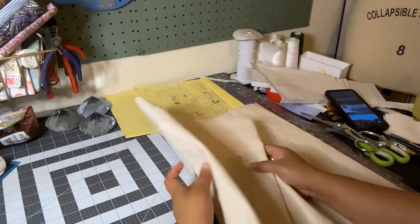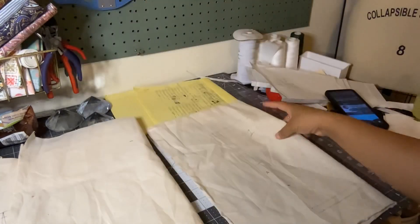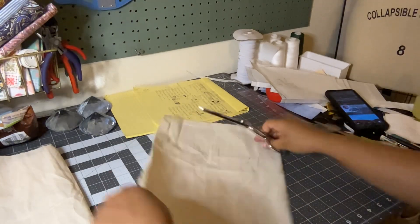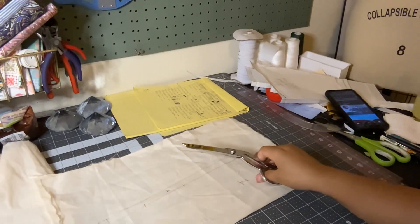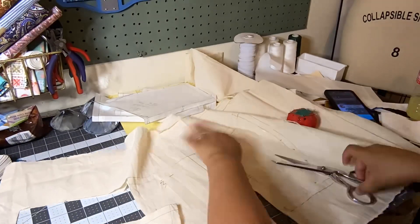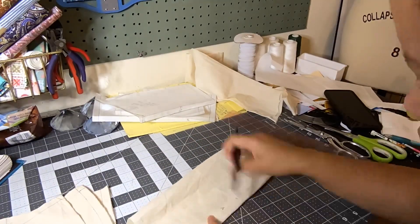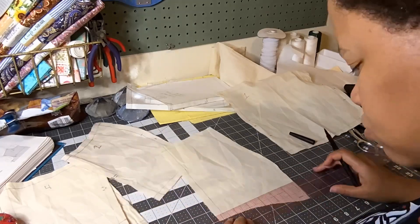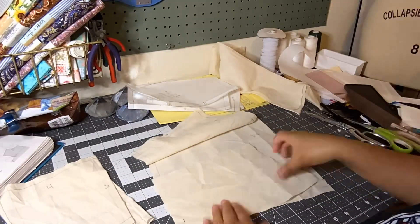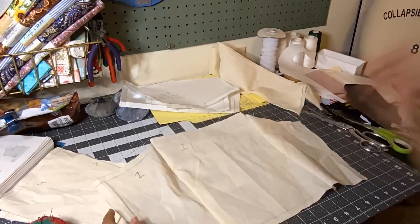I've traced out all the pieces and now I'm going to cut them, sew them together, and test the fit. Here I am cutting out the patterns onto muslin and I'm going to pin and sew them together to make sure the pieces match up. Using muslin is a great way to create samples so you can do a fitting and try it on to see what you need to fix before cutting your fashion fabric.